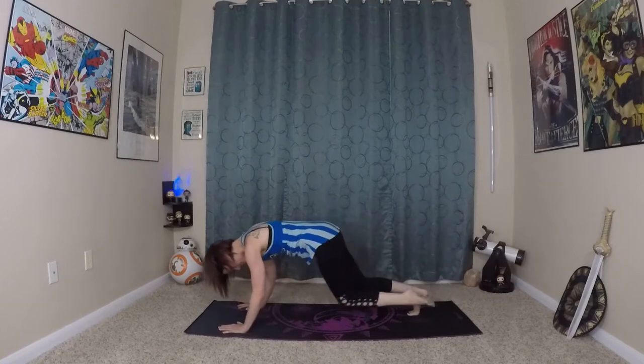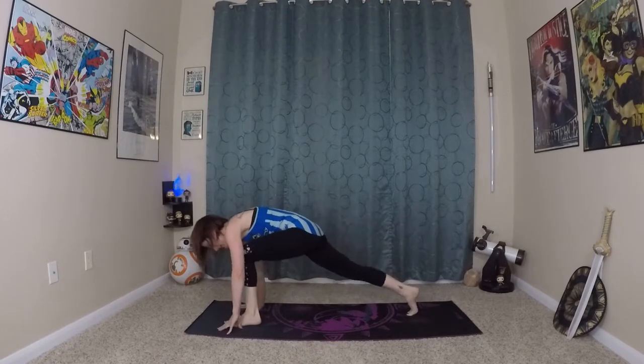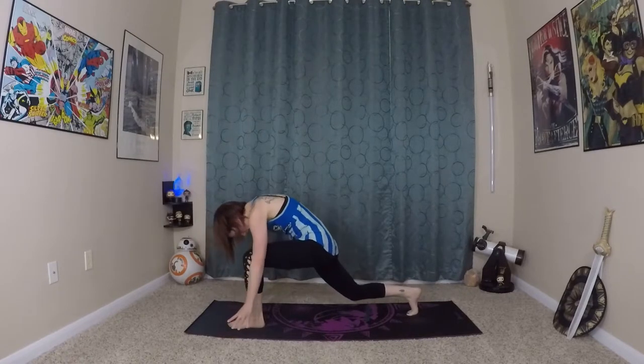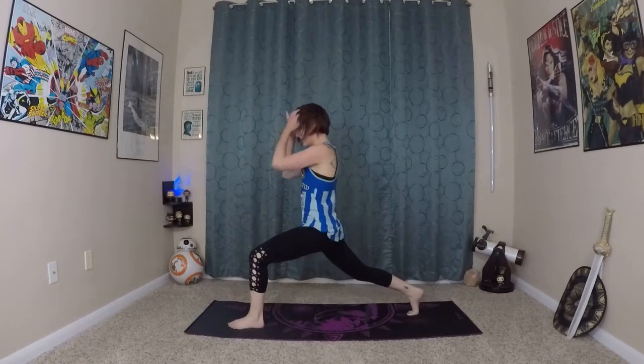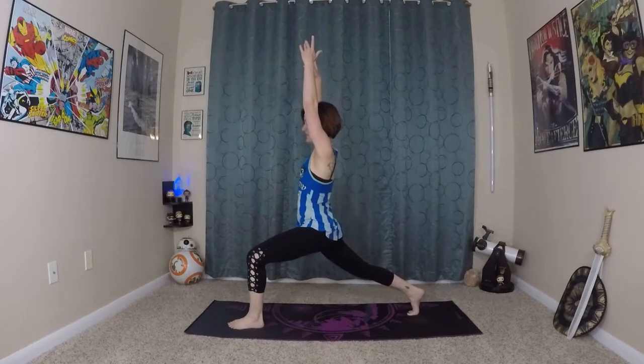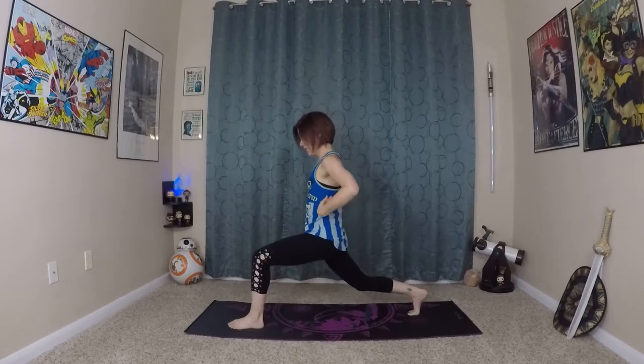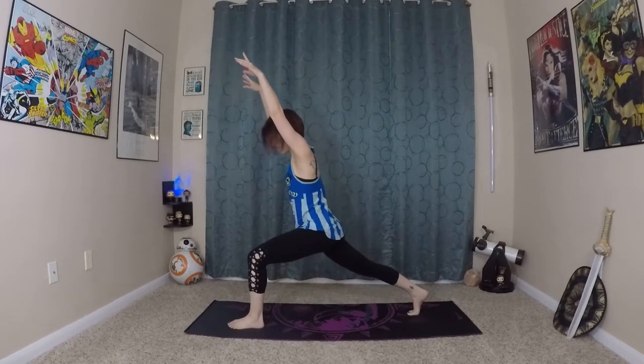Exhale — come through center this time as you plant your left foot towards your left thumb. Inhale, prepare, long spine, bending your back knee. Roll yourself in and up to that high lunge position. You're going to inhale, extending everything. Exhale — fists of fire, lunges. Last one here. Inhale, extend your arms long. Exhale.